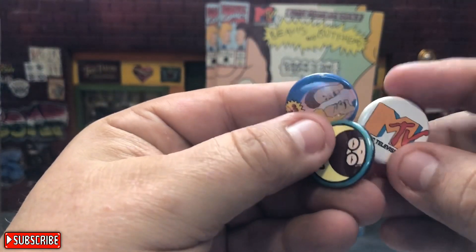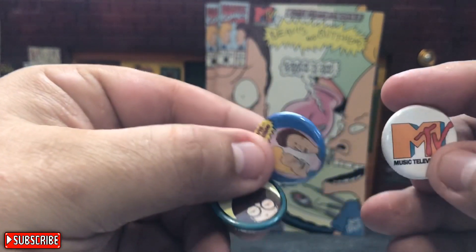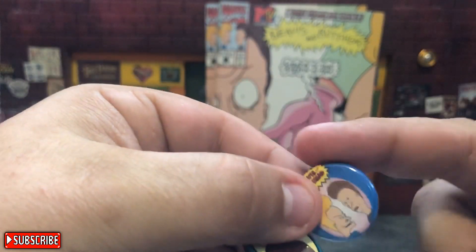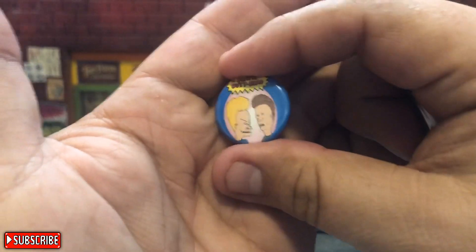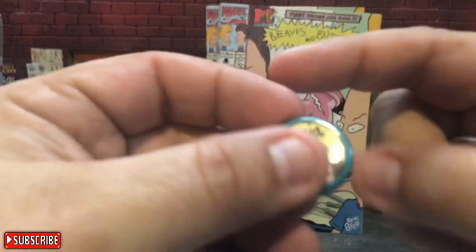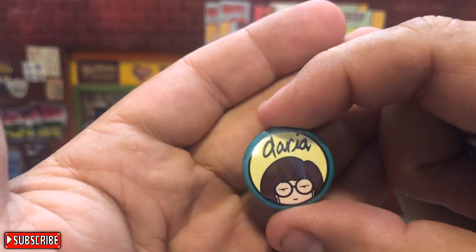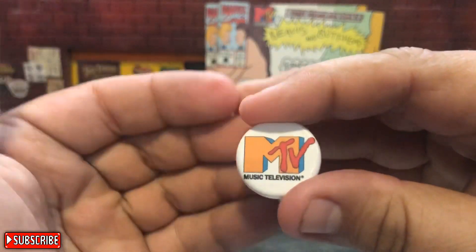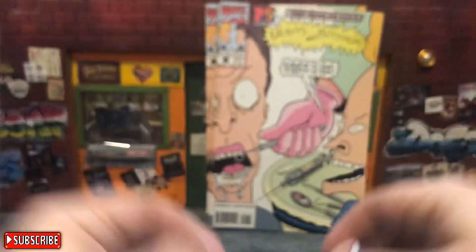I also picked up these little one-inch pens — I thought they were really cool. I got these for two dollars for three. You've got the little Beavis and Butthead, and then we've got Daria, which was a spin-off — Daria was really cool, I liked that show — and then the last one is actually the MTV logo. I thought that was really cool.